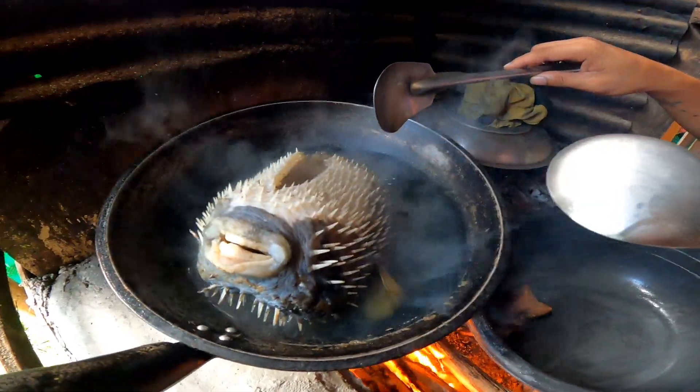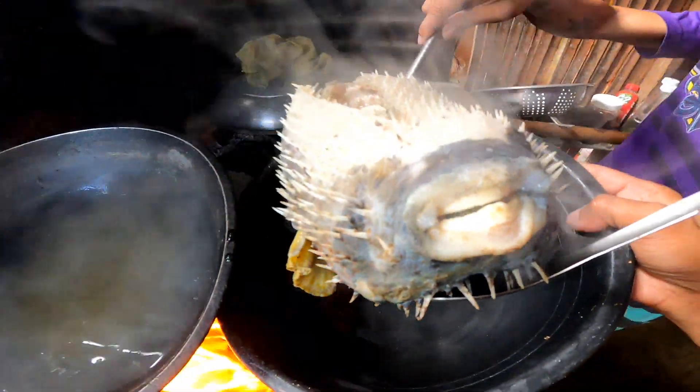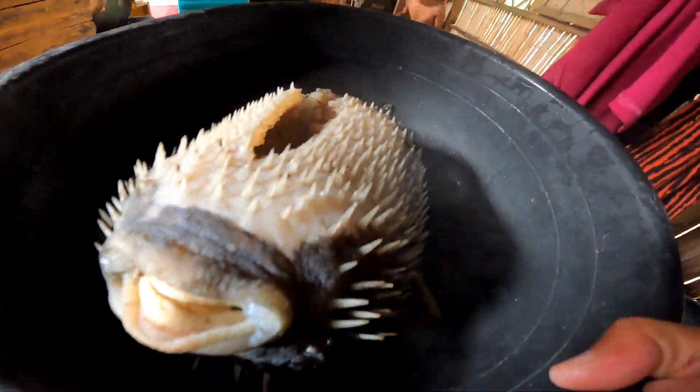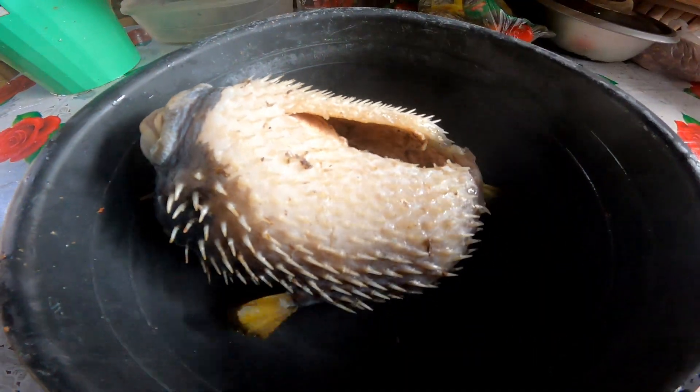Pag malambot na po kasi yan, yung mga tinik-tinik mas madali nang tanggalin. Gamit po ang ating plais — pwede rin po nil-cutter o ano mang pwedeng pambunot na mga gamit po sa inyong bahay.